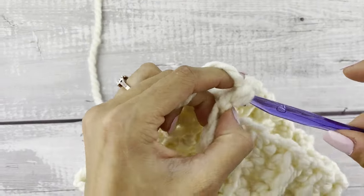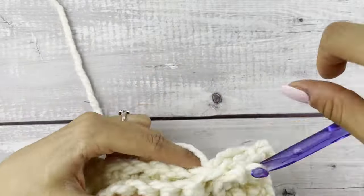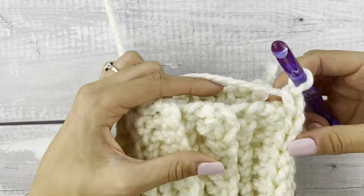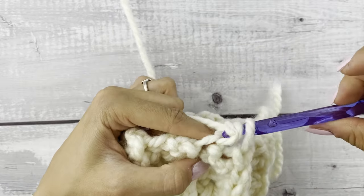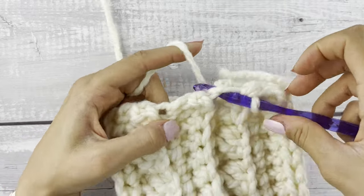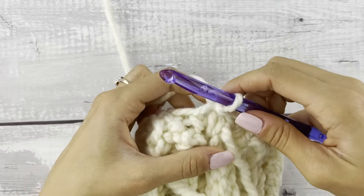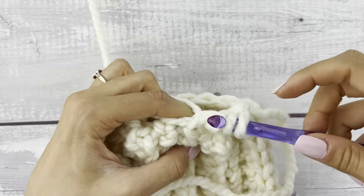Folding your project so the right sides face each other, we are going to seam together the sides using a slip stitch. When we get to the end we're going to chain one and start working around the bottom edge. We're going to single crochet 10 around, placing these evenly — about every other row will get you 10 evenly placed. Then slip stitch with the first stitch, chain one, and single crochet two together all the way around, ending with five stitches total.